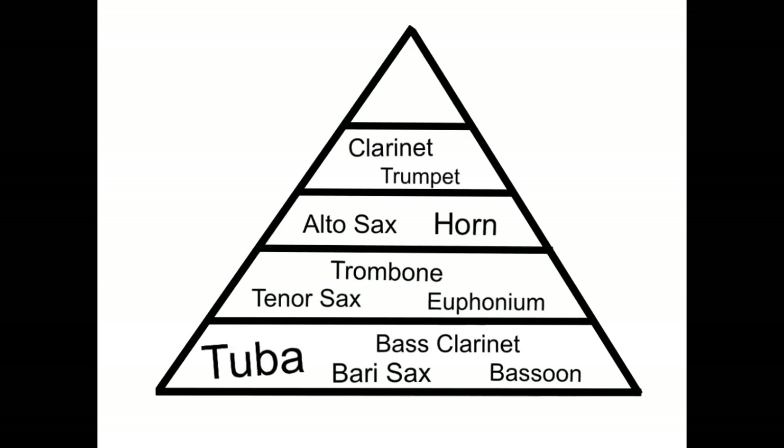The fourth group is the trumpets and clarinets. Notice that as we're going higher on the pyramid, the group is getting smaller, and it's also higher sounding instruments. The trumpets and clarinets usually have melody, which is important, but they can't be any louder than the people that are below them on the pyramid. And just like everyone else, they always have to be listening for that tuba sound.